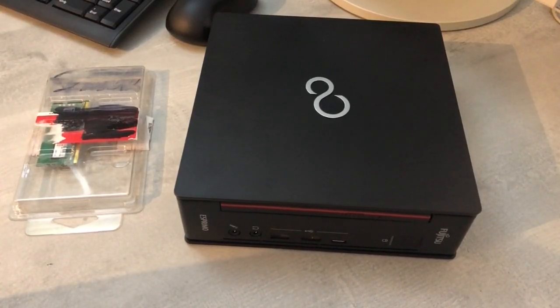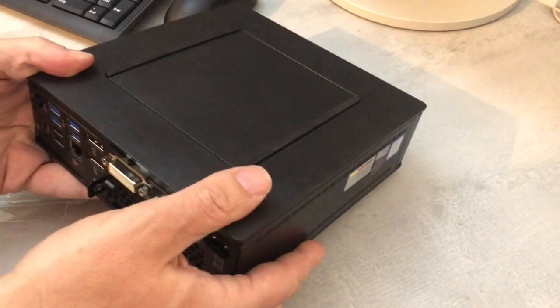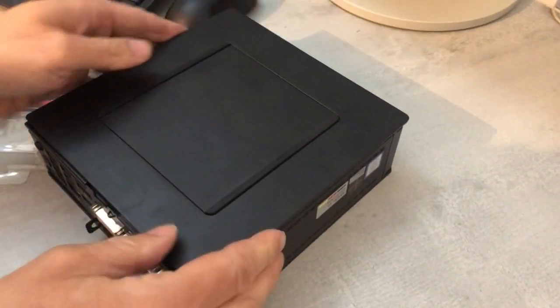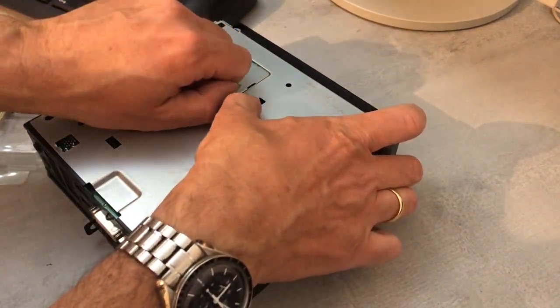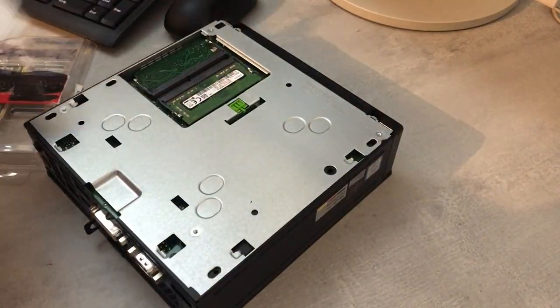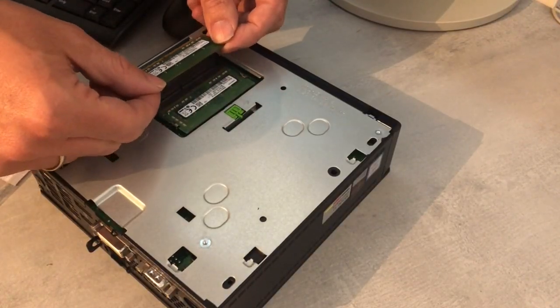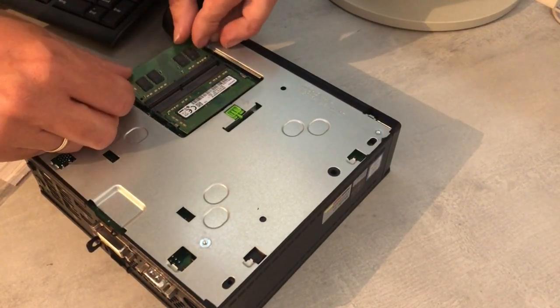For my cute little Esprimo 957, I found another 8GB memory bar on eBay for around 40 euros including shipping. Putting it into the box is really no big deal — the plastic cover on the bottom comes off, there's a little lock on the tin door that leads to the memory module slots, and you just insert it.